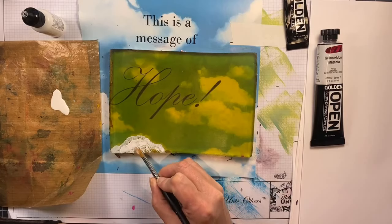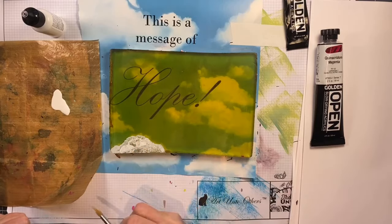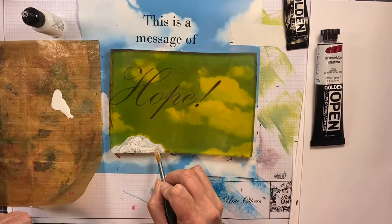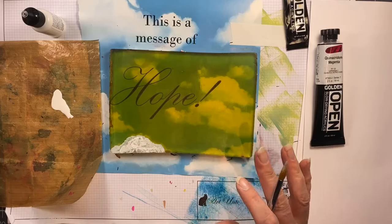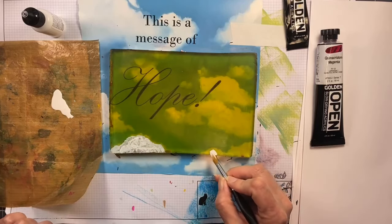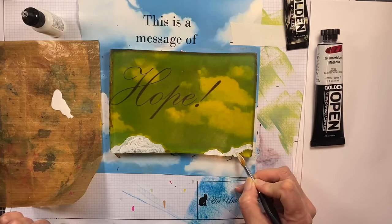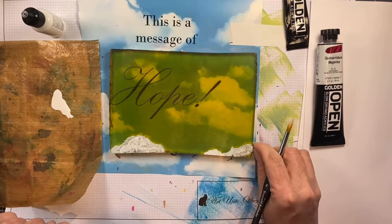I tend to draw clouds like you would in kindergarten, and I wanted them to be in a natural placement around the scene. Since this is an actual photograph, I thought it would look more natural if I just painted it — and what's great about the gel press is you can see through it, so you can paint anything that's underneath it.